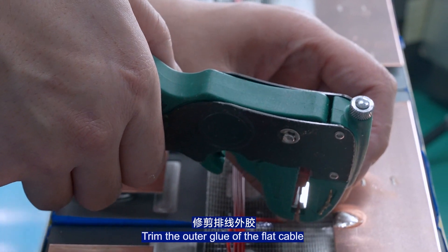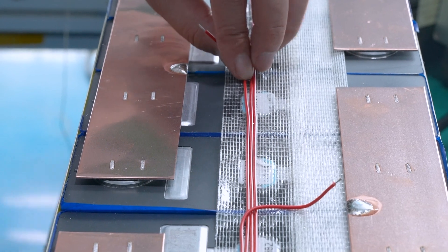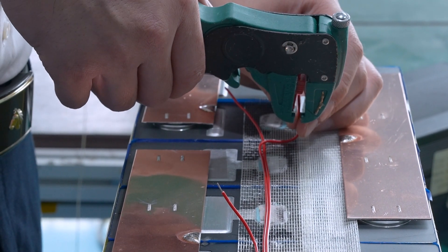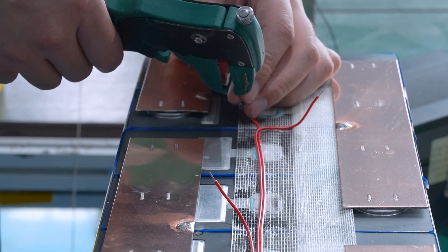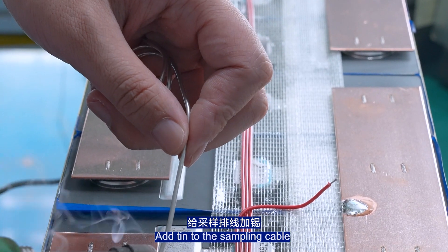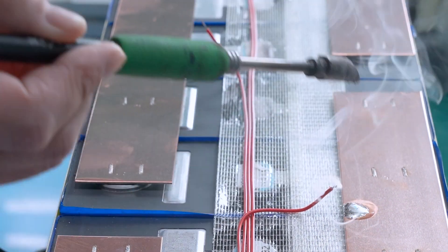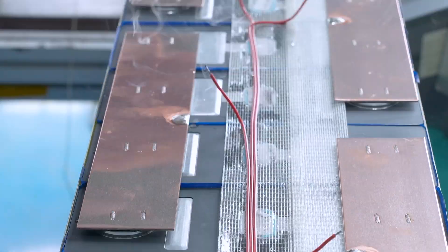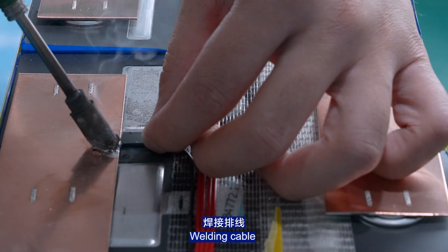Trim the outer insulation of the flat cable. Then attend to the sampling cable and weld the cable connections.